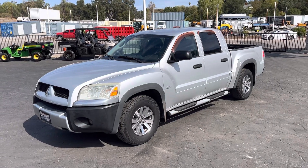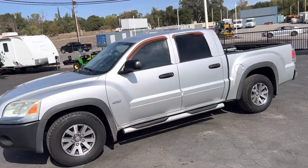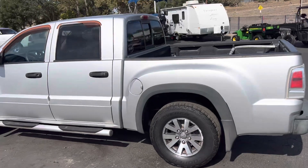This is the video on the 2006 Mitsubishi Raider, two-wheel drive, four-door, 258,000 miles.